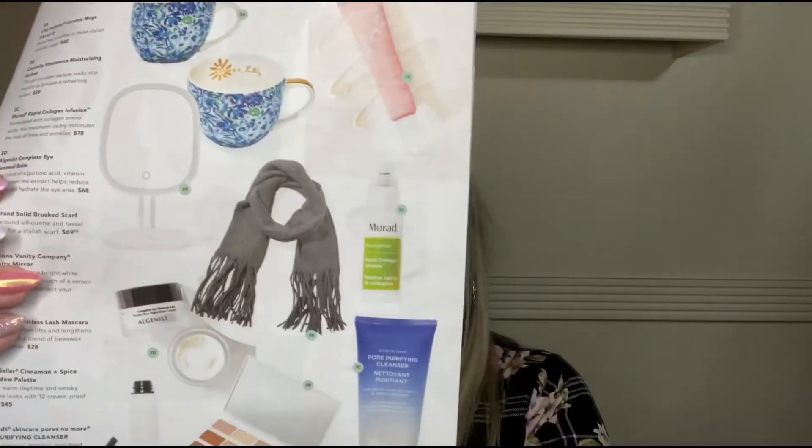The other choices for option two were some glasses, a vanity mirror, a scarf, face cleansers, and a palette. I chose the mirror — I'm so excited for this. It's an Impressions Vanity LED vanity mirror for $45 and I got it in white. I'm really excited about this because I totally forgot — I asked my fiancé to get me a mirror for Christmas and the one that showed up did not work very well. I'm not going to plug this in right now but I am so excited.